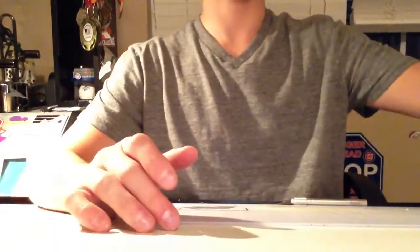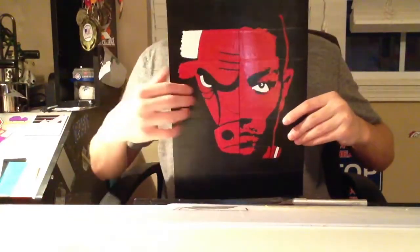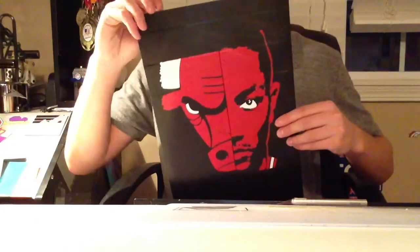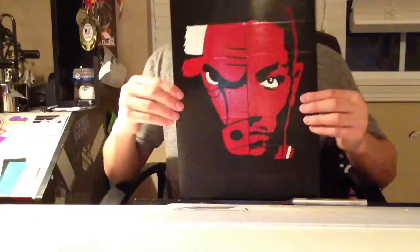The next one is a Derrick Rose, half Derrick Rose, half Bulls painting, all duct tape on a black background. And it's on a piece of cardboard that is 9½ inches by 11 inches.